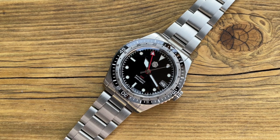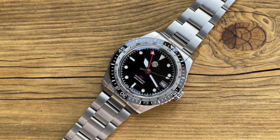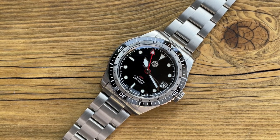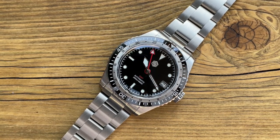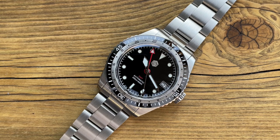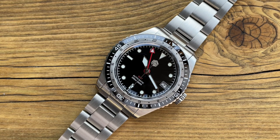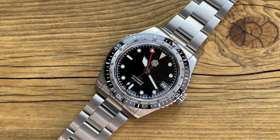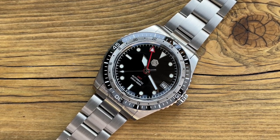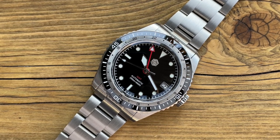I'm going to start with the design because I believe this is San Martin's own design — this is not a homage watch. Correct me if I'm wrong, leave a comment below, but I can't find anything that looks like this. So if this is truly San Martin's own design, just look at what they can do — that is a really nice looking watch. What catches your eye is certainly that 24-hour bezel combined with a normal dive bezel. It's like a split bezel — a really interesting feature. More on that later.